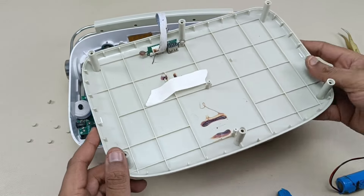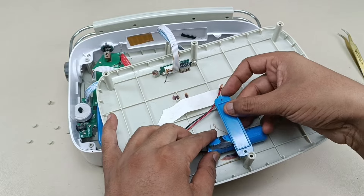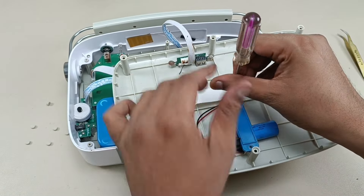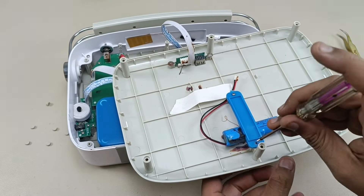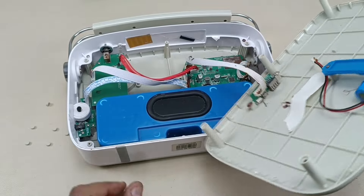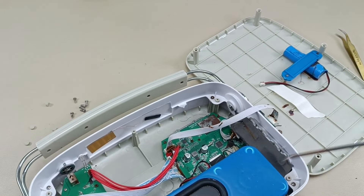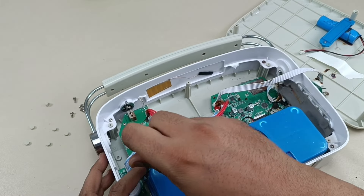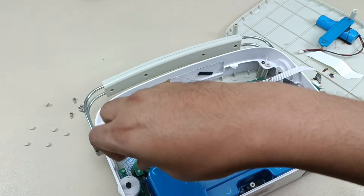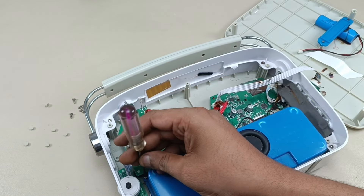Now let's put this battery back into the case. There are only two screws here for the battery. The battery is fixed in place. Now it's time to take out this case and see what is behind this blue housing. This housing is made to block the air within the cavity so that the bass will come and air will not leak — that is the purpose of this housing.